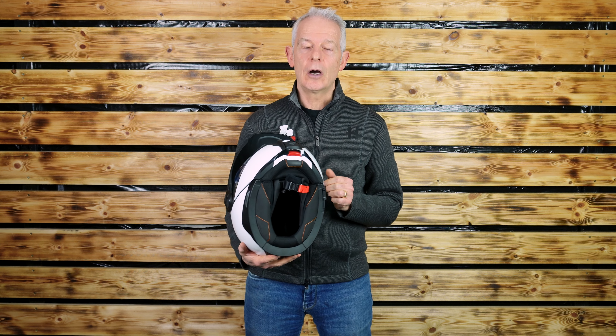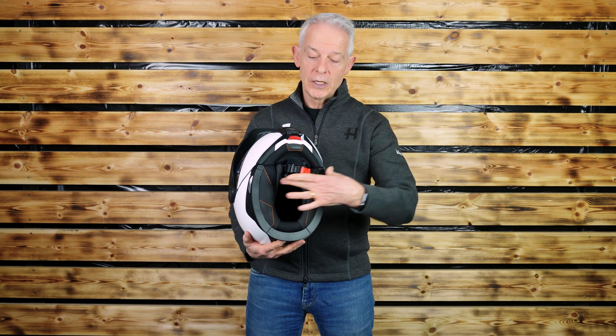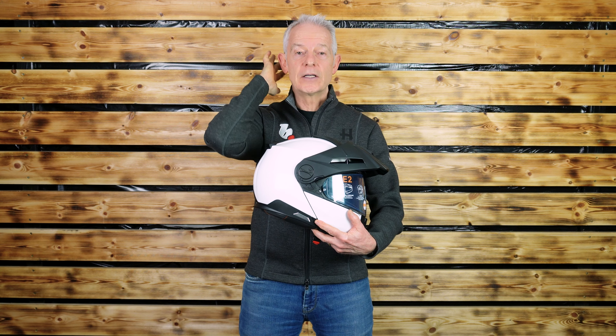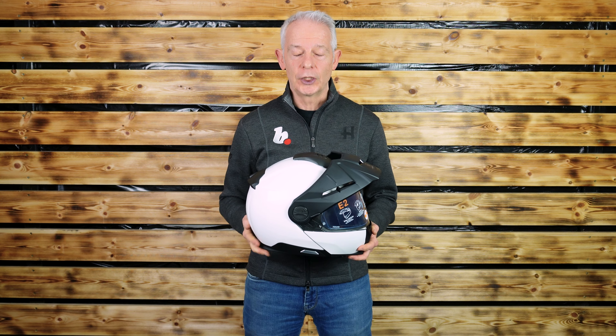The strap is a ratchet style, but more importantly, as is, I believe, unique on Schuberth, it is a four-point. Across here and to the back as well — you can see it coming to the back here. That is their anti-roll-off. It goes underneath your cheeks and ears to prevent the helmet coming off in an impact. An excellent bonus safety feature.